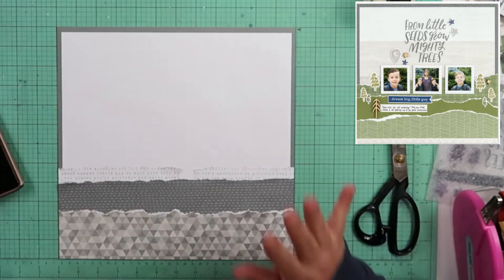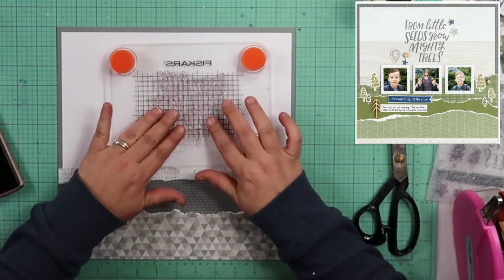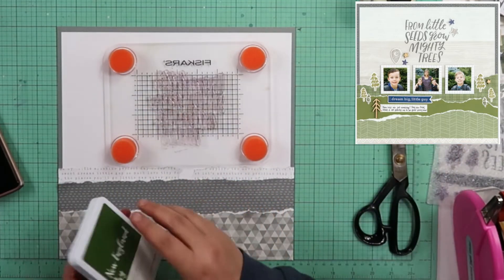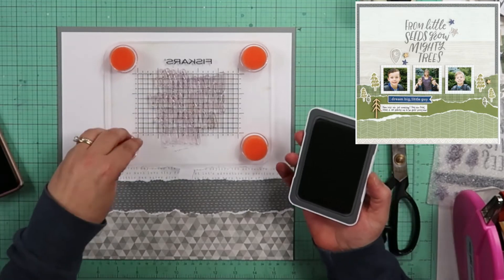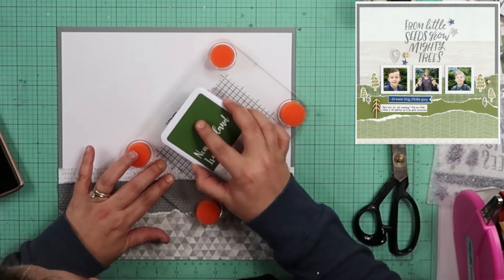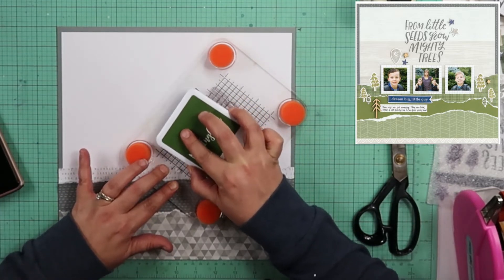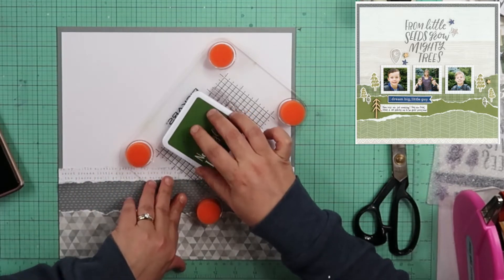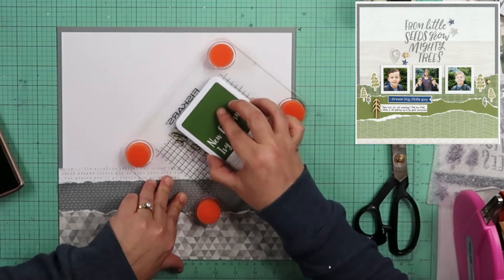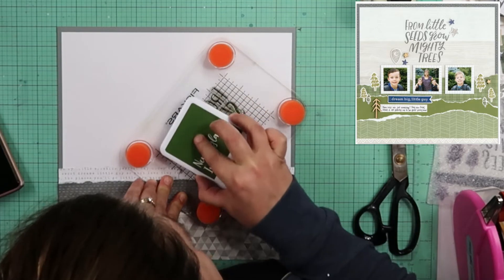I decided not to put those pictures down yet because I want to stamp, but I want to make sure I put the pictures down in a good spot. I'm very scared to do this, but I'm going to do it. I'm using this New England Ivy ink. I think I read today that the New England Ivy cardstock is going to be discontinued, not the ink.